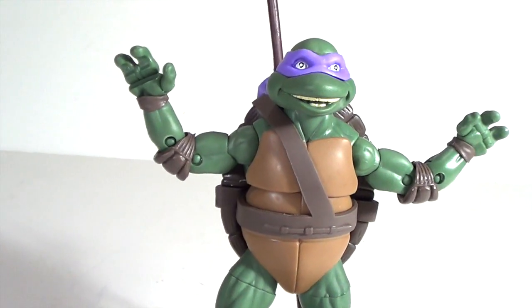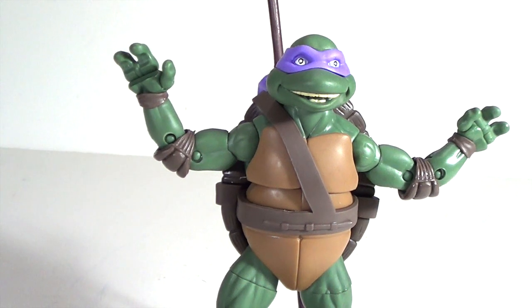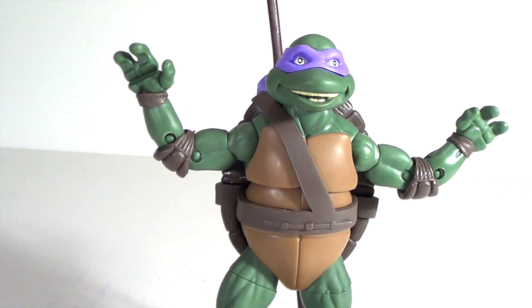There you have it — my review on the Teenage Mutant Ninja Turtle Classics 1990 Movie Donatello. I highly recommend it, but hopefully when you pick up your version you don't have the same joint problem that mine has. Other than that, it is a great figure, and all you Teenage Mutant Ninja Turtle fans definitely want to pick this up. Thanks for watching, and please subscribe, like my videos, share my videos, and follow me on Instagram and Facebook. We'll see you guys later — take care.